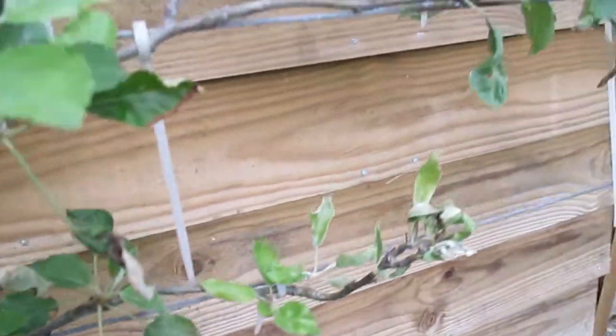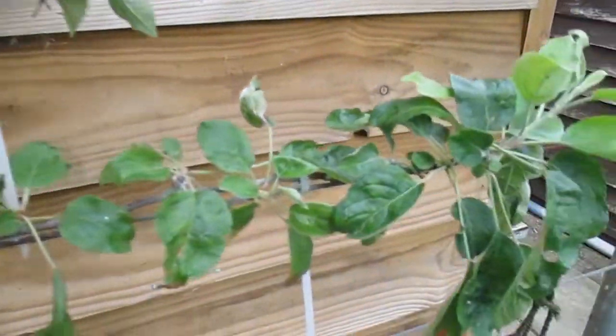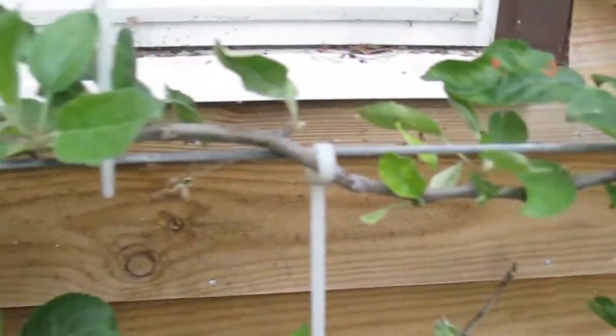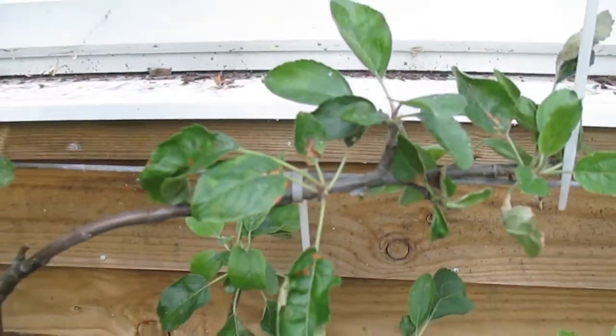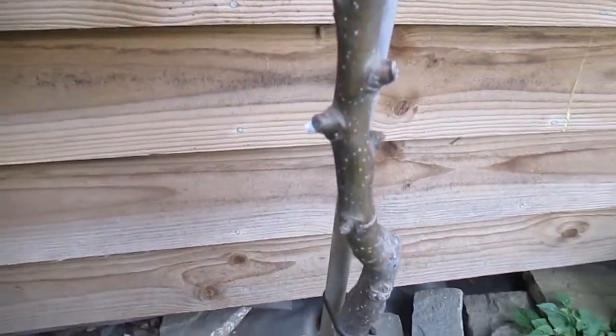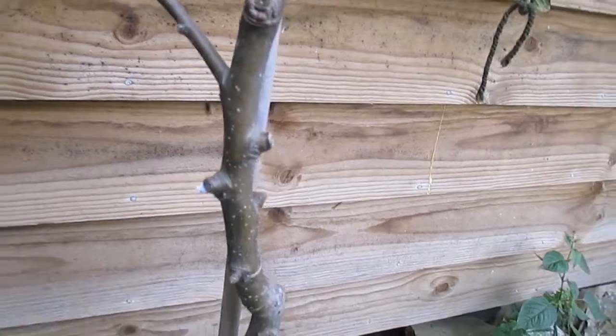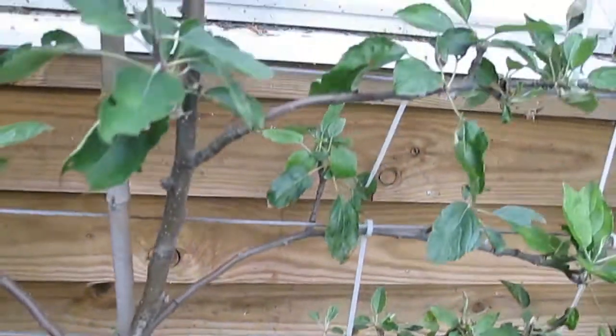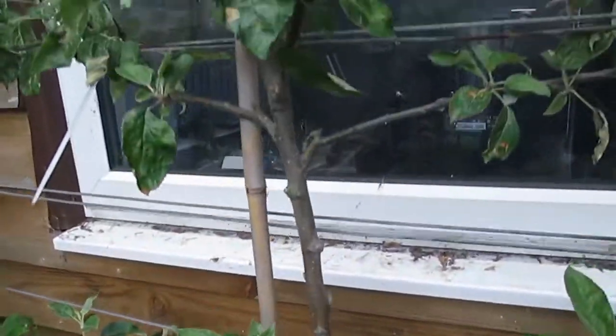Sometimes you'll get normal aphids and you'll get ants that corral them and basically use each other. The aphids give off a sweet nectar, which the ants eat, and in return the ants protect them. I've not seen any ants on this over the last few weeks and months that these woolly aphids have been here.